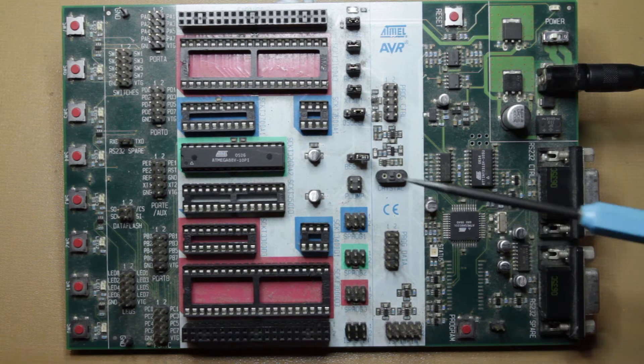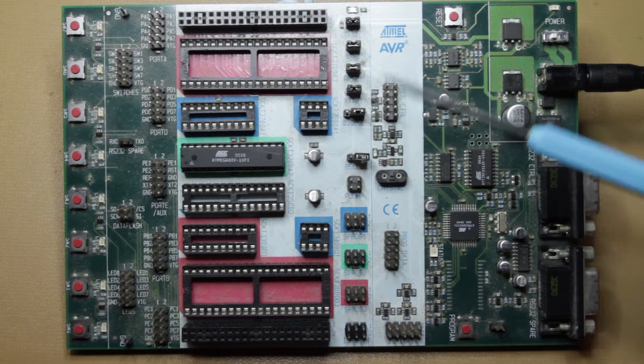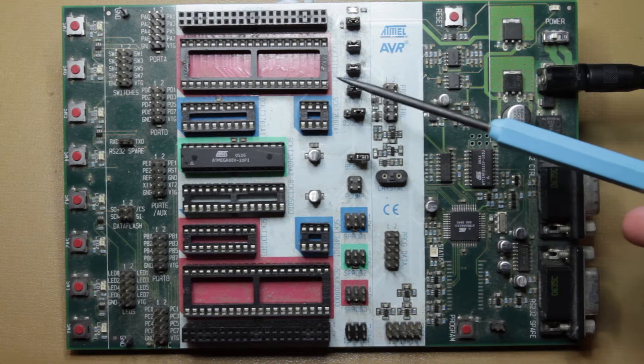Hi everyone. I've got here my STK500 from Atmel — that's a development kit used to program AVR microcontrollers — and I thought I'd just try and explain a few things about how it works.